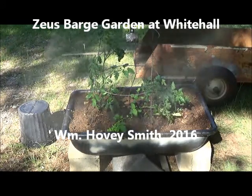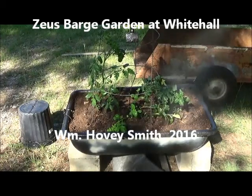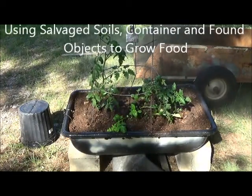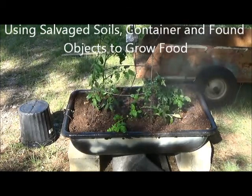Zeus Barge Garden at Whitehall, William Hovey Smith, 2016. Using salvaged soils, containers, and found objects to grow food.